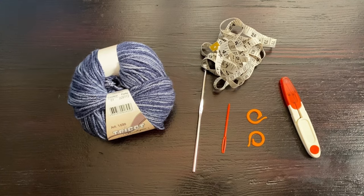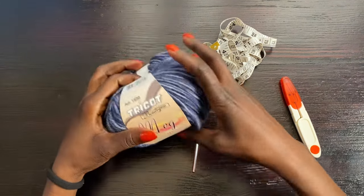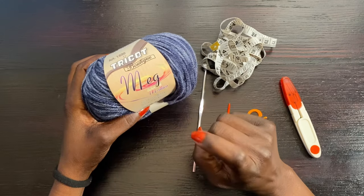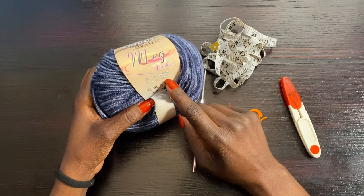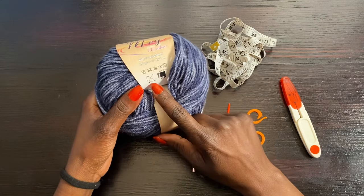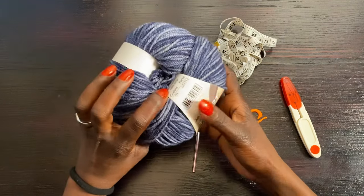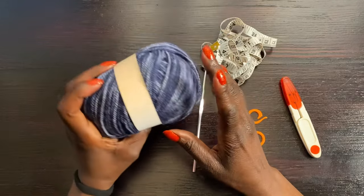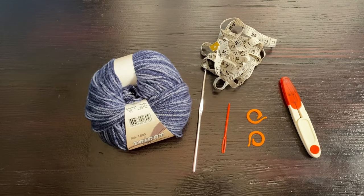Before we get started I'm going to show you all the materials I'm using. I have my yarn — a ball called Tricot Boutique Mag Multico. It's 100% acrylic, 50 grams, 130 meters. The recommended hook size is 3.5 to 4 millimeter crochet hook, and this color is 01, which is pretty much a denim color. I'm also going to use a different color as well.